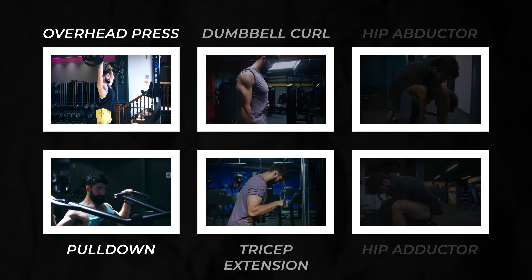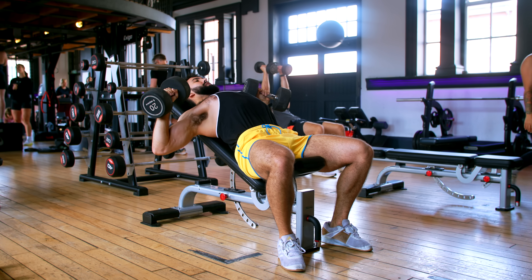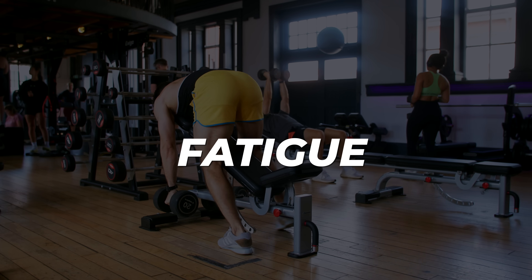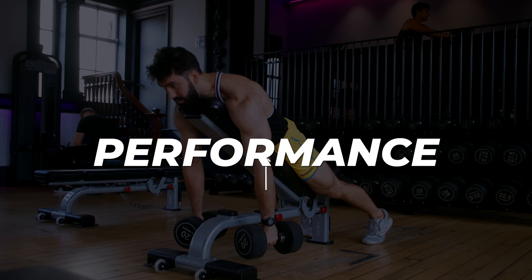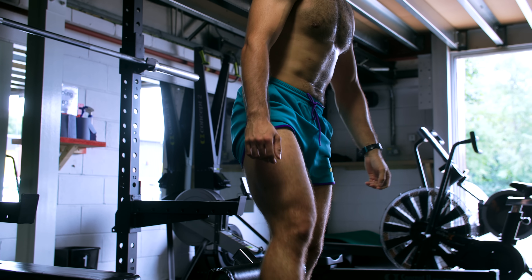These muscles perform opposite joint functions. Antagonist paired supersets have a couple of unique benefits. First, there's almost never an issue with fatigue from one exercise impacting the other. Second, this type of superset has sometimes been shown to improve performance, potentially through a physiological mechanism called reciprocal inhibition. When you perform antagonist supersets, you tire out the antagonist muscles, enhancing performance — as if the opposing team decided to tap out during a tug of war. As a result, you might feel a bit stronger using this type of superset.